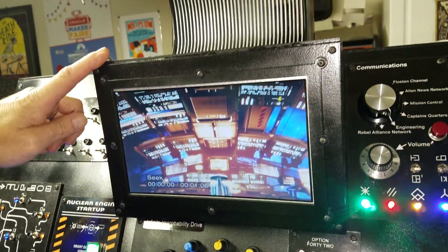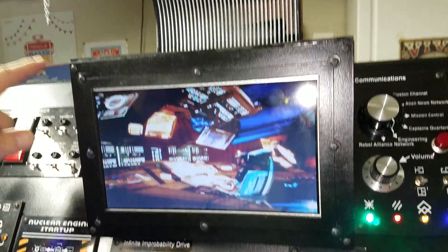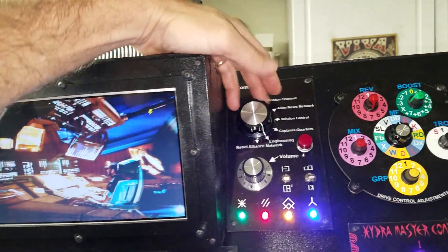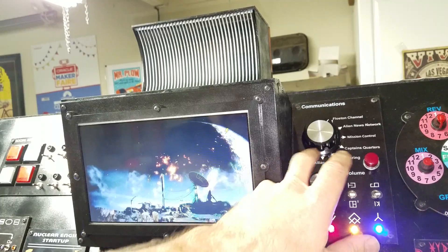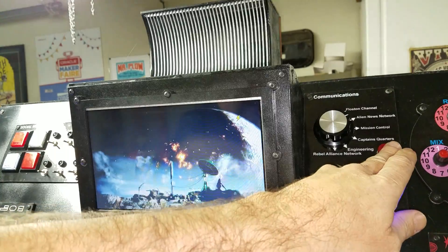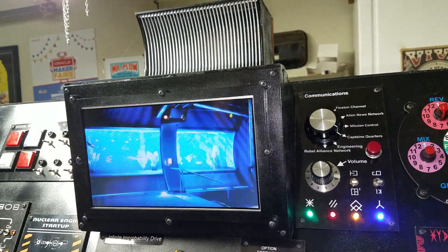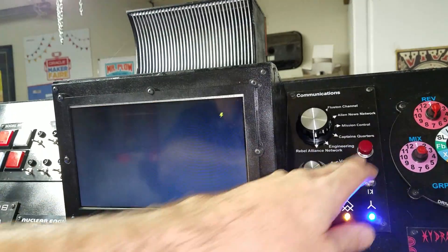For the main console here, this is a 9-inch diagonal screen I got off eBay. There's a Raspberry Pi behind it — all cut from MDF, drawn in CorelDRAW and cut. Each one of these buttons is a different channel. I just came up with different movie references — things I liked — including the Captain's Quarters. I found different things off YouTube and just copied them.